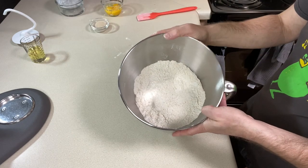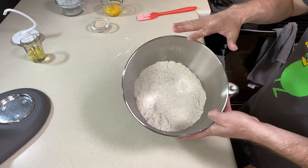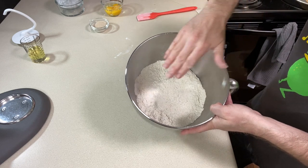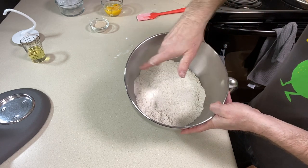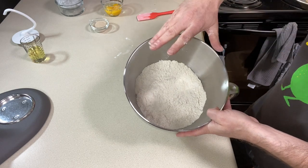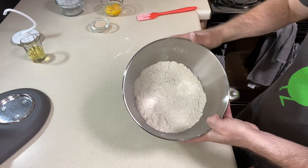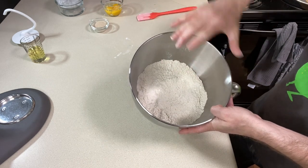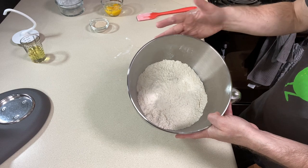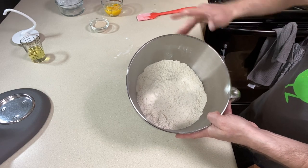Let's give everything a whisk. I added the tapioca starch first so it needed to be brought up from the bottom, since starch likes to stick. Mix everything until it's a nice even consistency and color — no white streaks, no dark streaks — and you should be good to go.